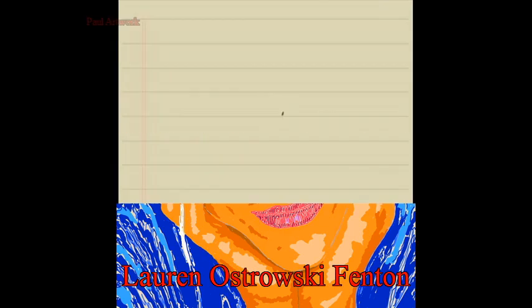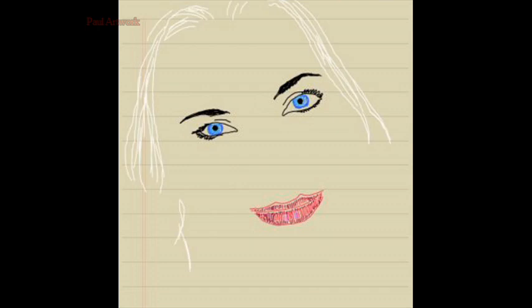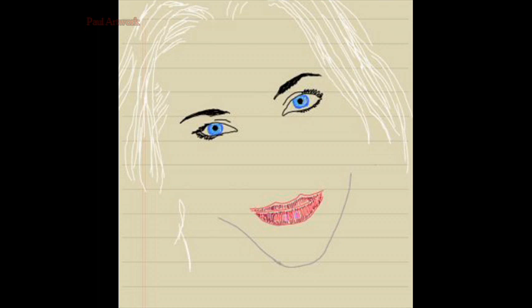As usual, it's the replay of the sketch made on my smartphone, the Samsung Galaxy Note 2, and I'm using the DS Note application to draw. We have the possibility to record the process, and it is 20 times faster than real life — and without transitions, so probably 30 times faster.